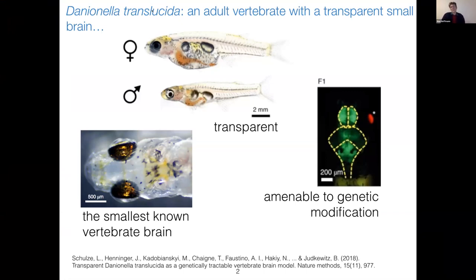First, it's transparent throughout its adulthood. Second, it has the smallest non-vertebrate brain, as you can see here. And since it's transparent and so small, an additional advantage is that with minimal genetic modification, we can express calcium indicators throughout the whole brain. All these things make it very interesting for imaging studies.